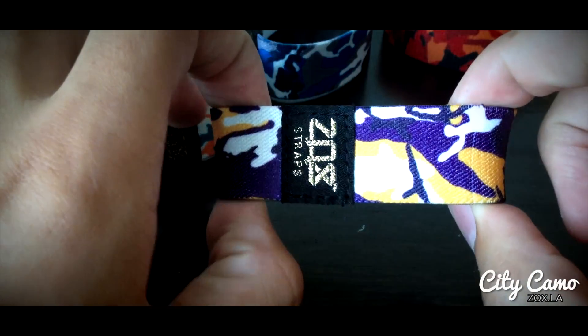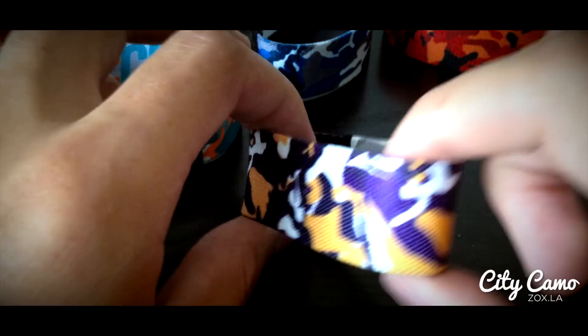What's up guys, it's Brandon here. I want to give you a video preview of all these camo straps. I'm so stoked to be dropping all these. These are all hand-drawn by our buddy Flo.